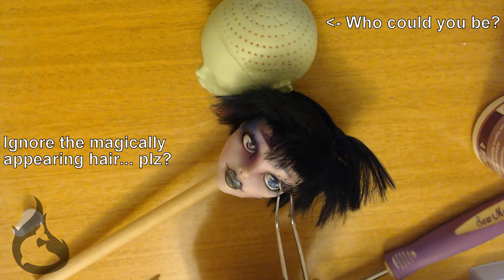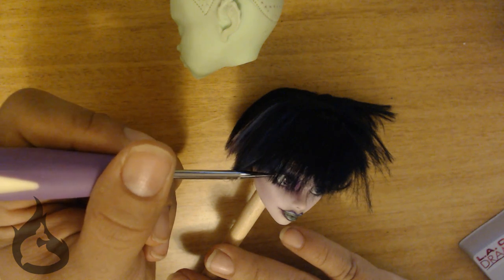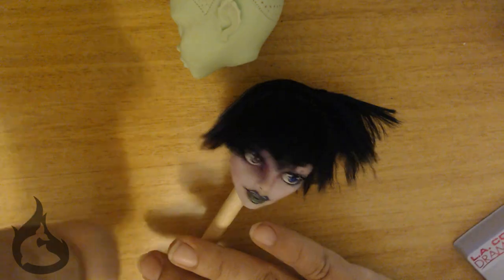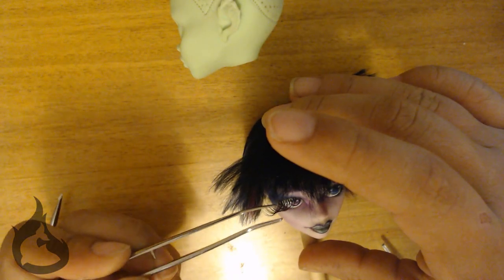I kind of steer clear from false eyelashes these days just because they're so painstaking to put on. I wonder if you can see me going slowly mad as I try to make sure these eyelashes stay in place as the glue dries. Oh yeah.